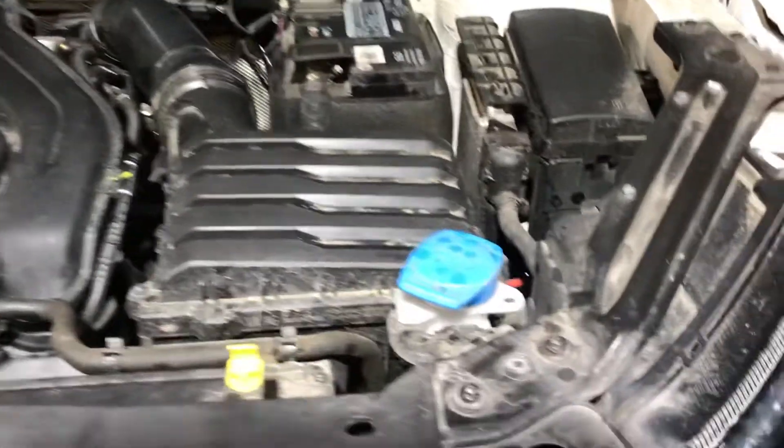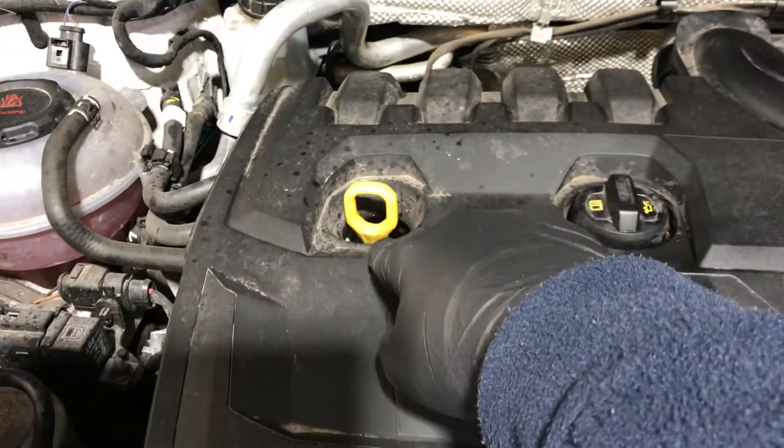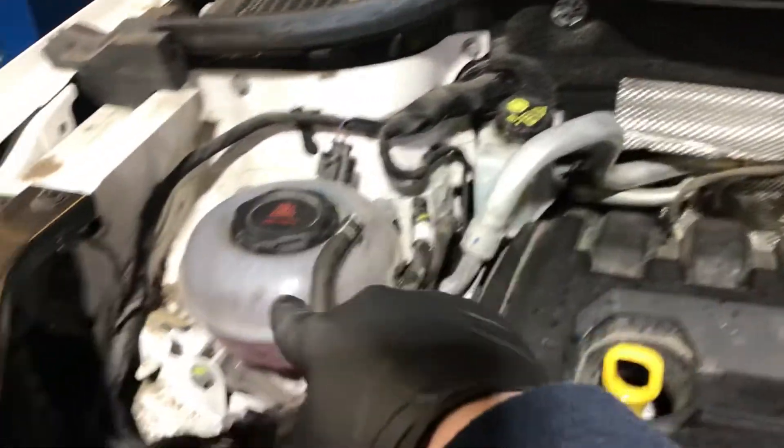We shouldn't need topping up at any point in the future. Here we have the washer fluid, engine oil, dipstick for checking the engine oil, brake fluid and coolant.